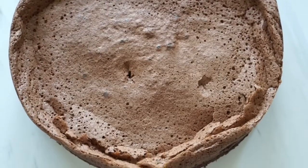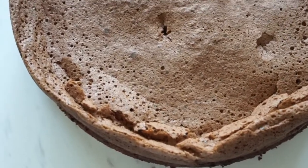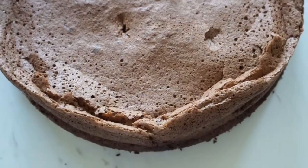Hi guys, Jennie here and welcome back to my channel. For today's video, we'll be making a flourless chocolate cake. I wouldn't call this healthy because of the amount of sugar and eggs, but it's flourless, so if you're allergic to gluten, this might just be the cake for you. Now let's hop into the video.